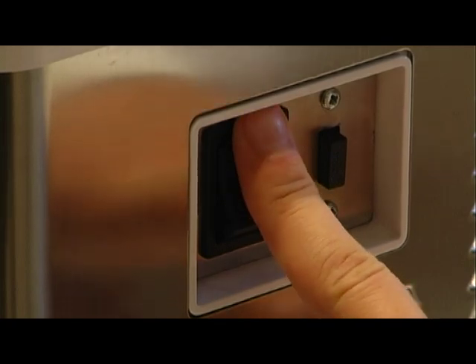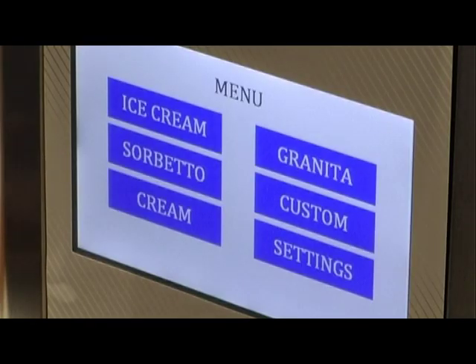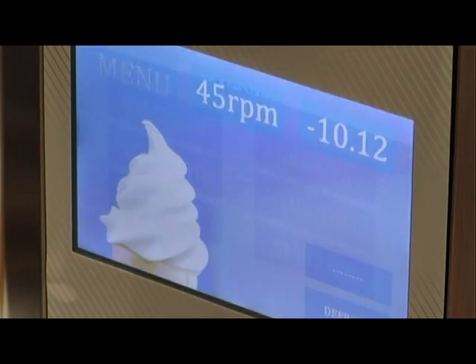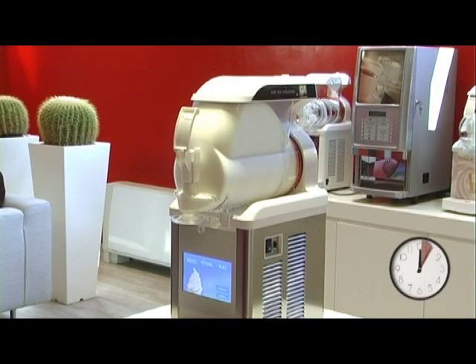Switch on the machine and wait until the main menu is displayed. Select the desired product according to the mix you've poured into the machine: ice cream, sorbet, cold coffee cream, slush, frozen yoghurt. Touch the corresponding key to start product preparation.